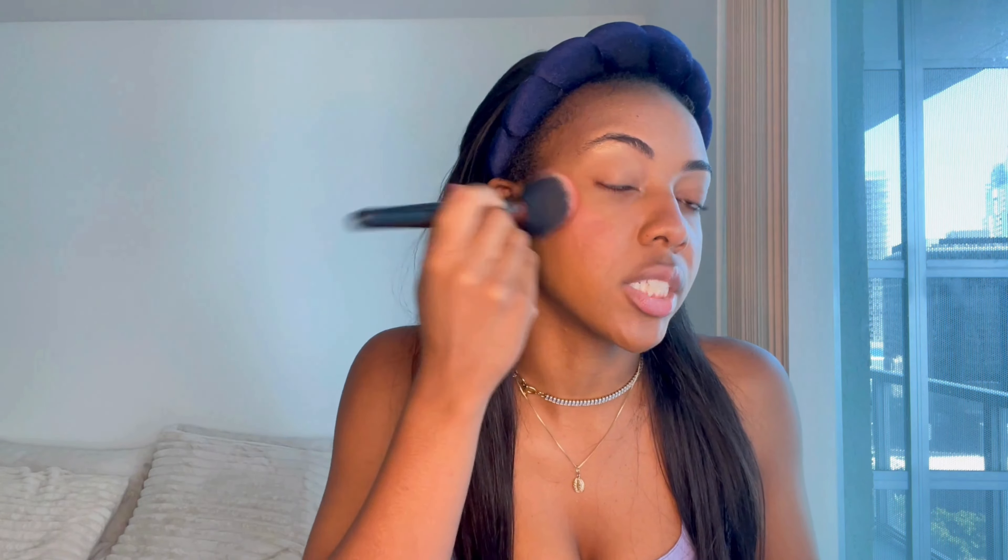This is a cold girl makeup look. So like I said, the skin and the blush is really important. I'm going to be using this Mellow palette and I'm going to be using this blush in the shade Sigma. I feel like a red blush color just makes you look a lot colder than, say, if you were to do a pink blush. And I'm just going to apply this to my cheeks and also dab that on my nose as well.